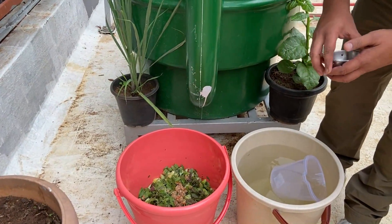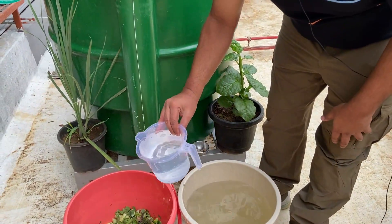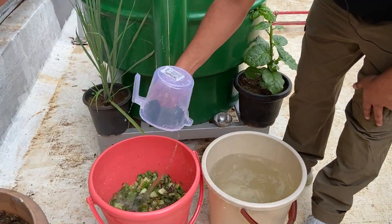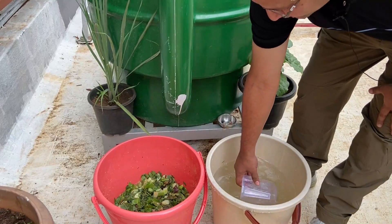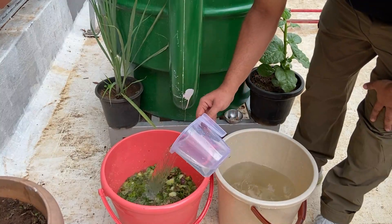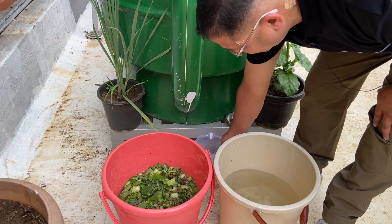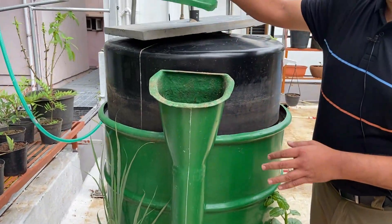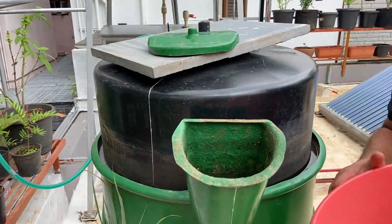This is roughly about 3 kgs of waste. To this we have to add 7 litres of water. Each mug is about 1.5 litres, so I will roughly add about 4 and a half mugs. This is the feed — now this feed is ready for feeding. This is the inlet, so we open this and then this waste goes in.